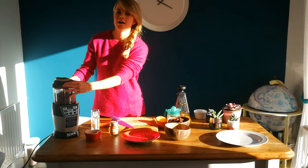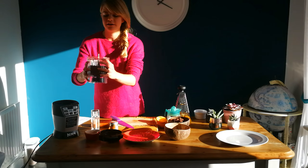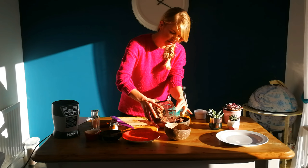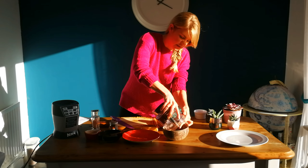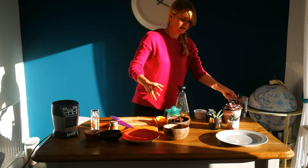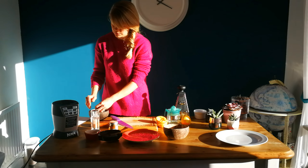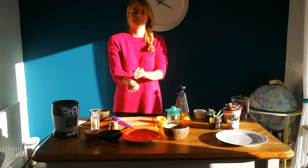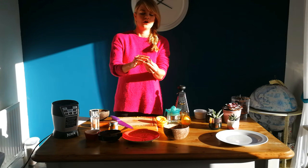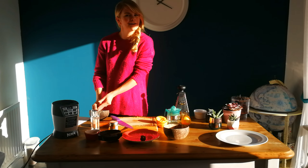Once you've mixed it all up — I did about 30 seconds on each batch — it should have the consistency of really fine tiny grains, with all the cacao and nuts blended in. We'll just pop that into the bowl. Then, really super simple, you're going to make your energy balls. All you're going to do is get some of the mixture and just roll it into a little ball. You can do any size you want — some big ones, some small ones, depending on how hungry you are.